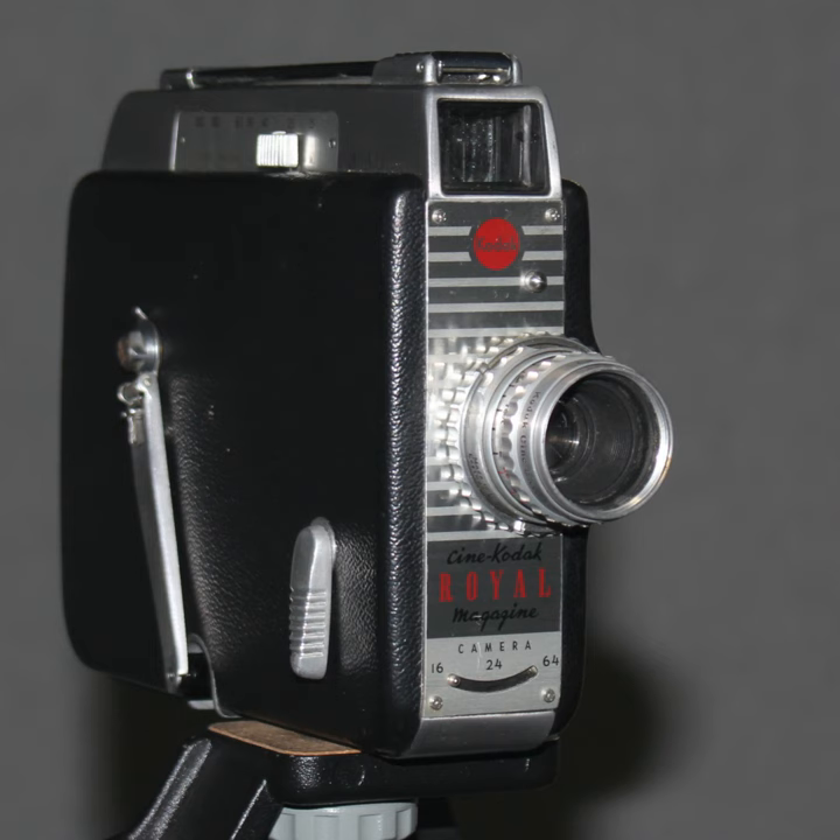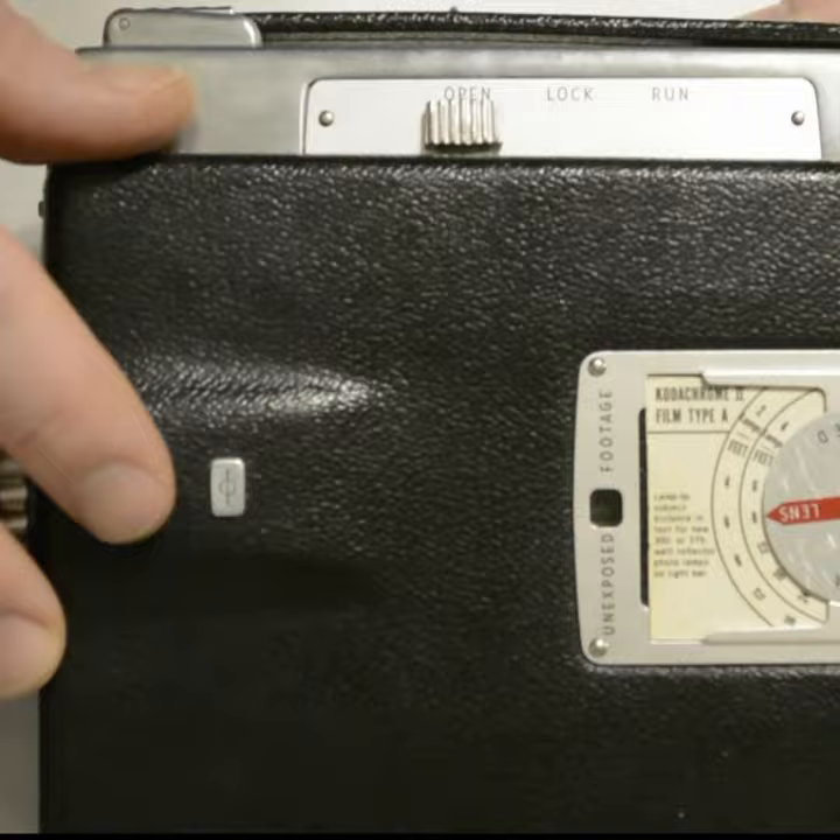This is a Kodak Royale. Simply unlock the film chamber, put the magazine in, lock the door, and you're ready to go.